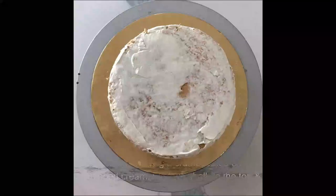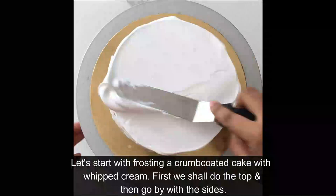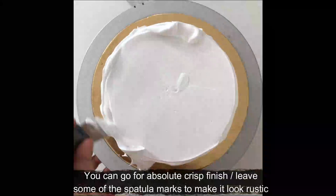Let's start with frosting the crumb-coated cake — as usual, first the tops then the sides. If you want a detailed video of this, you should check out my whipped cream basics and whipped cream round cake sharp edges videos to know how it's done in detail. But this is a quick process video.